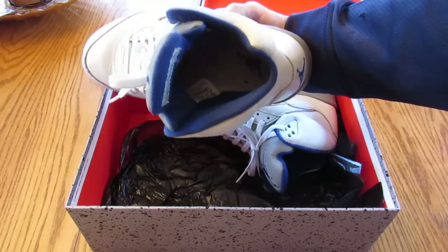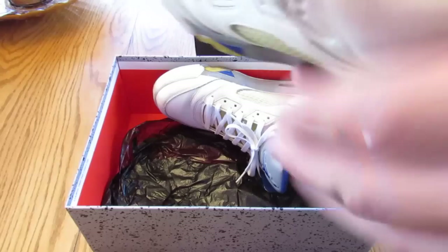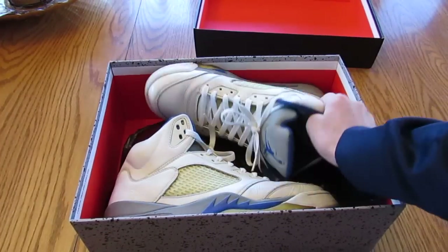Let's see if we can get that. Jumpman is still in there — well, one leg of the jumpman is still in there in his body. These are a size 9. And they were released in 2006.